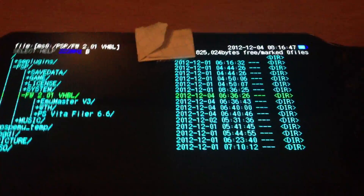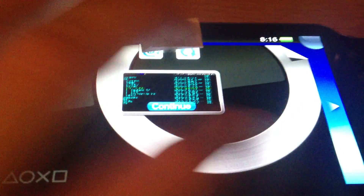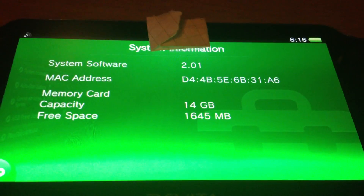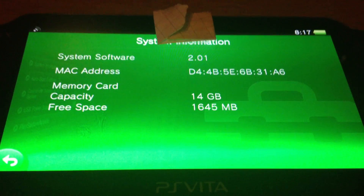Yeah, that's pretty much everything I want to show you. PS Vita VHBL on the most recent firmware 2.01. I'm done with that and see you soon.